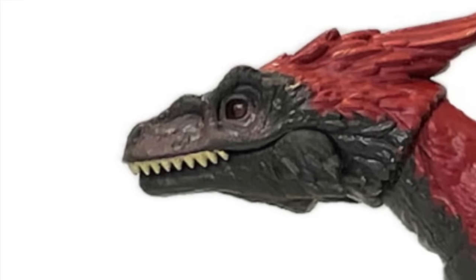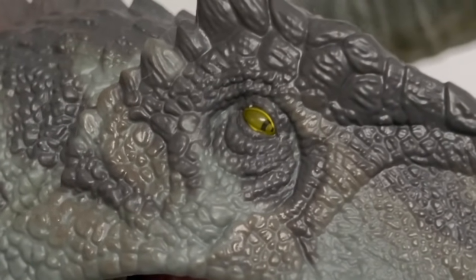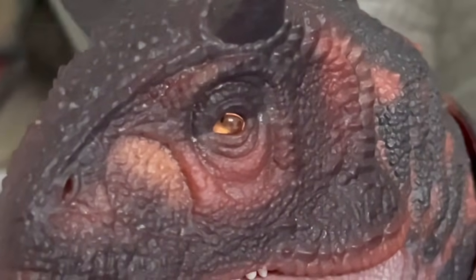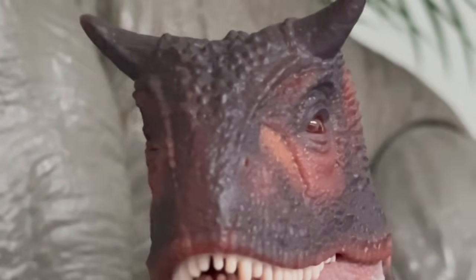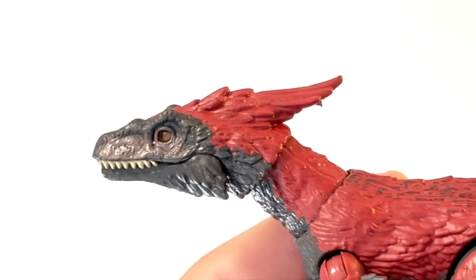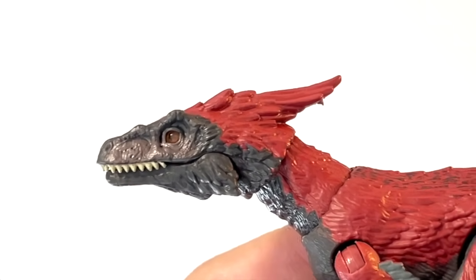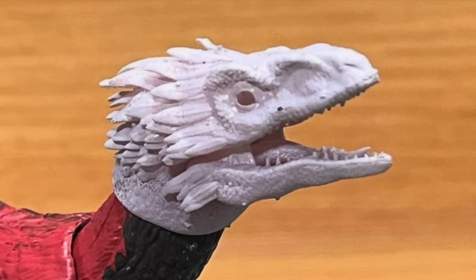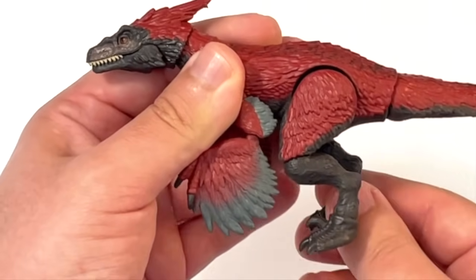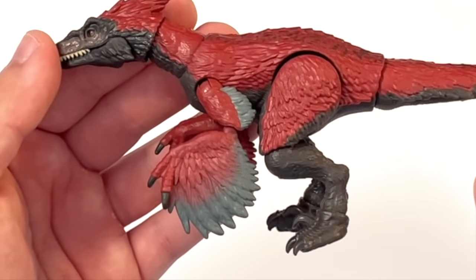Mattel has always had issues trying to pull that effect off — they have the general concept right but it's just not done correctly. The way to fix it is to not have the pupil as recessed as it is; they need to find a middle ground where the eye still follows you but isn't as deep. If you're bothered by the glass eye, I recommend looking into Rod's replacement head. Rod is also working on feather extensions for the elbow joint — as you can see there are some missing feathers there due to the articulation, and it could have been designed better.